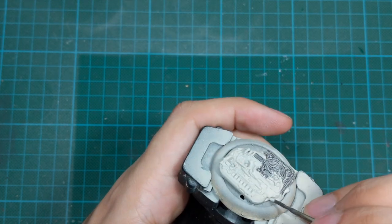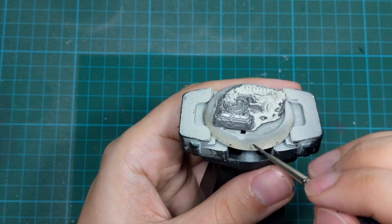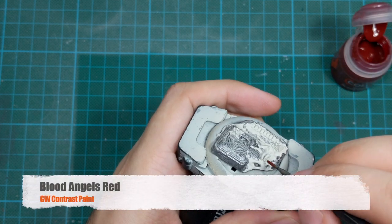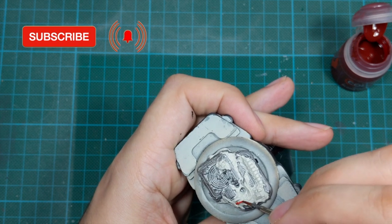I primed the base with red and then I painted all the metallic parts on the base with Leadbelcher. For this electric cable I used Blood Angels Red and just painted it.